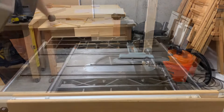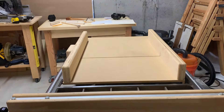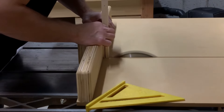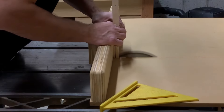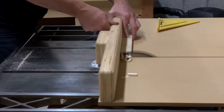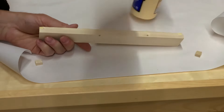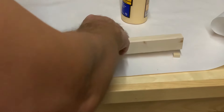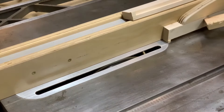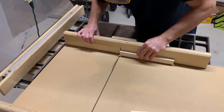I used my tenoning jig to cut the thickness, then I pulled out my crosscut sled to cut the width and the height. A little glue to put them in place. Once the glue dried I used my table saw to cut the repairs down flush, and now they're gone.